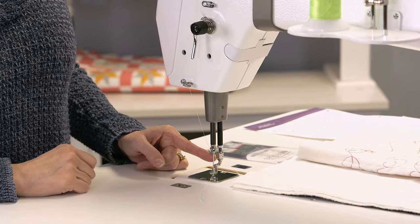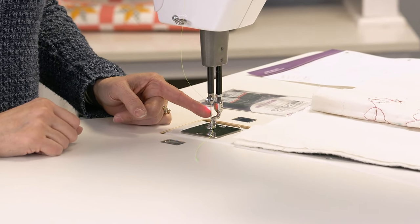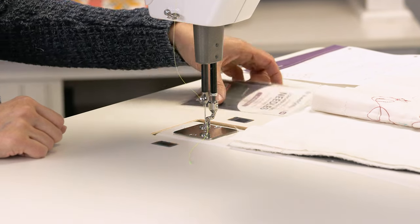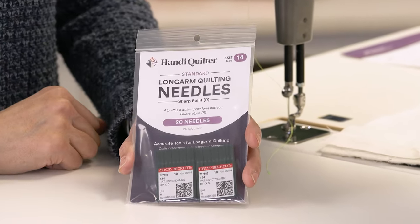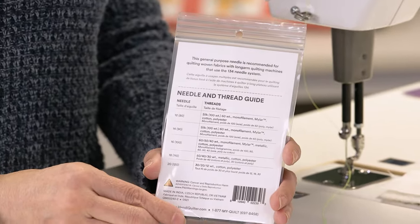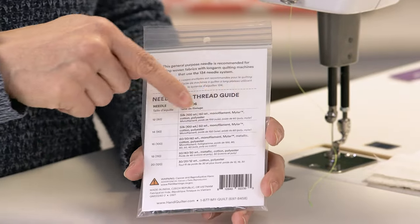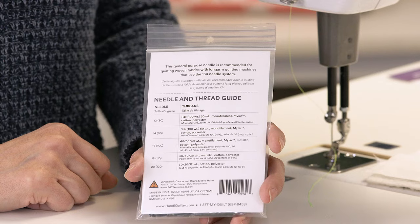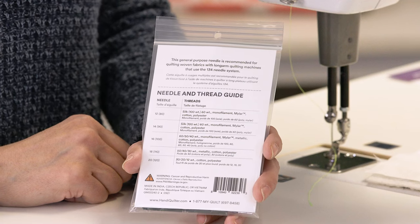Getting the thread through the needle is important because if you do not have the correct size needle for the type of thread you're using, you're going to have issues — a lot of thread shredding. This is a size 14 needle, and on the back of the package there's a chart that tells you what thread works for that particular needle size. The needle size is always determined by the thread you're using in the top, not the fabric.